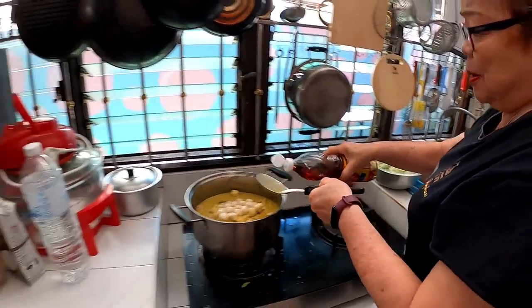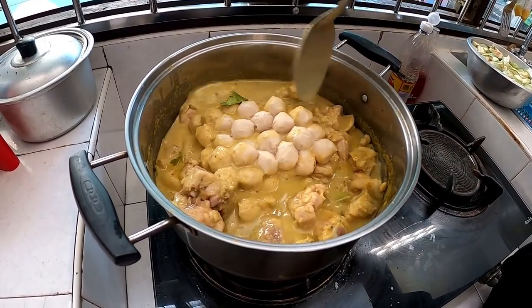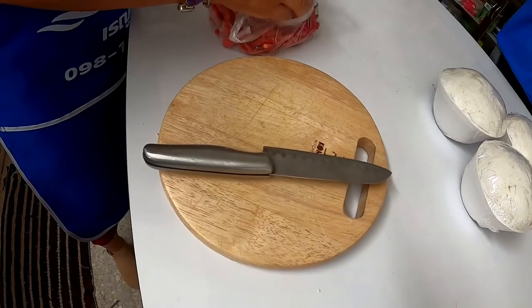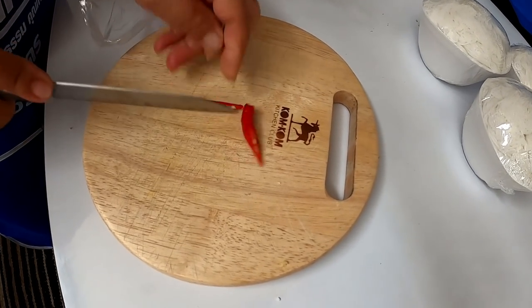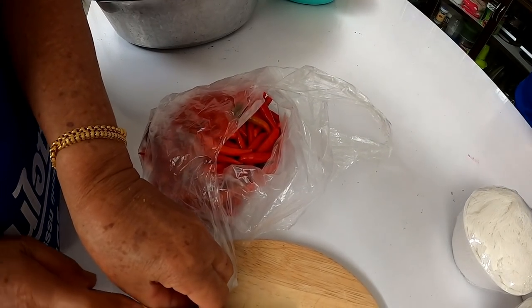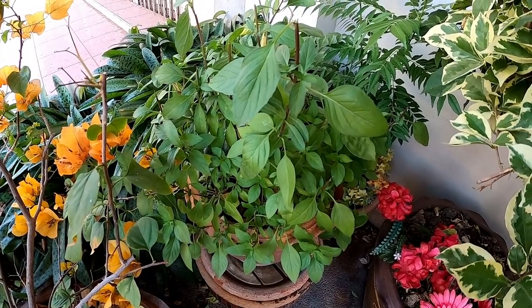In goes a little bit of fish sauce - two tablespoons. The luke chin also comes with fish or pork - this is pork.